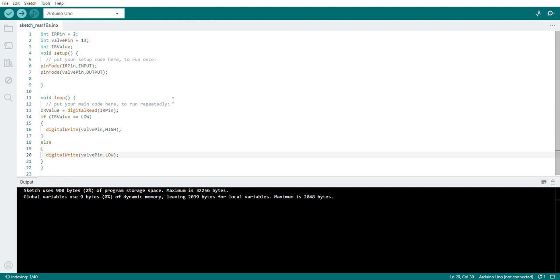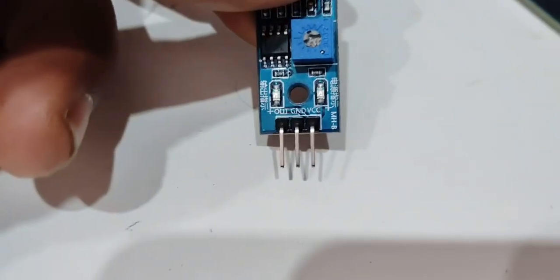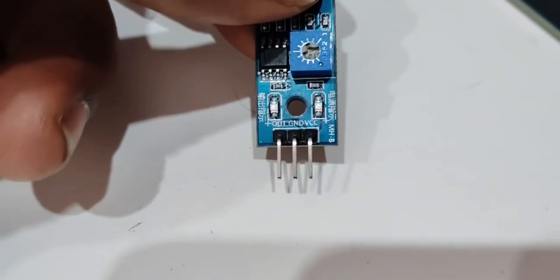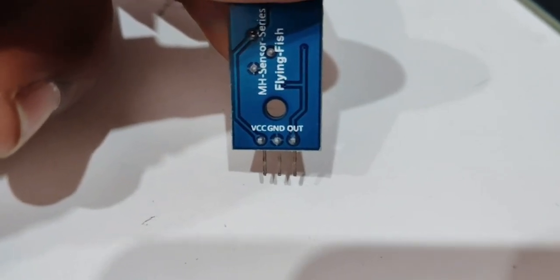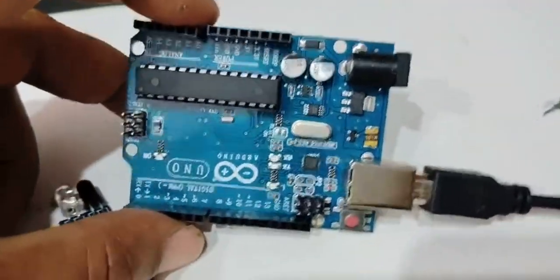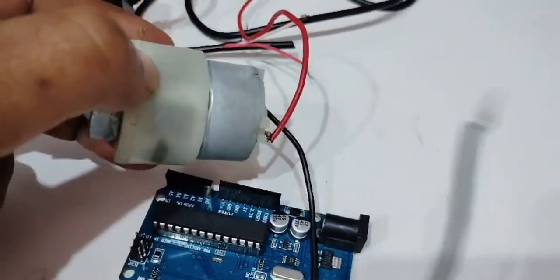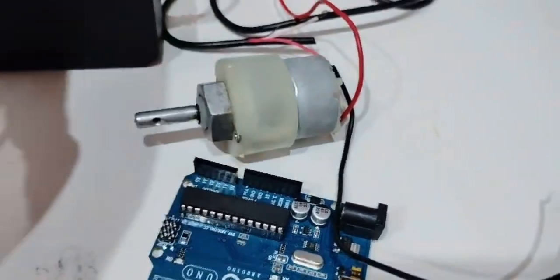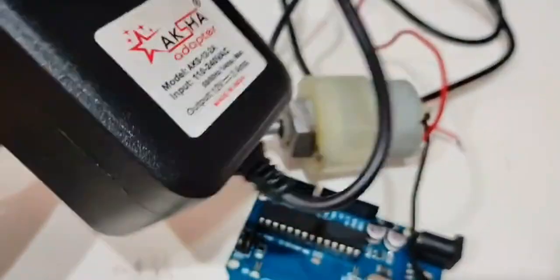Now let's go through the hardware components required. This is the IR sensor — the left pin is the out (data) pin, the middle is ground, and the right is VCC. VCC and ground connect to the 5V and ground of Arduino, and the out pin connects to pin 2. This is the Arduino. We also have a DC motor which runs on 12 volt supply, and a 12 volt 2 ampere power source to run it.